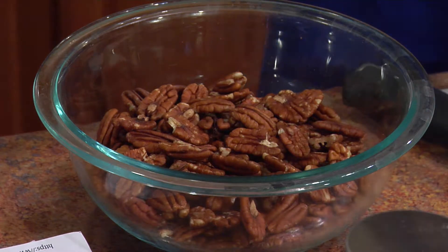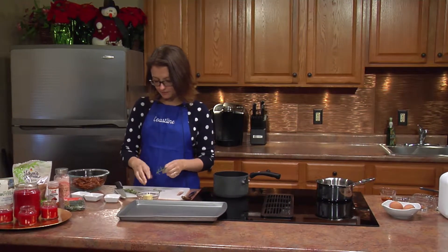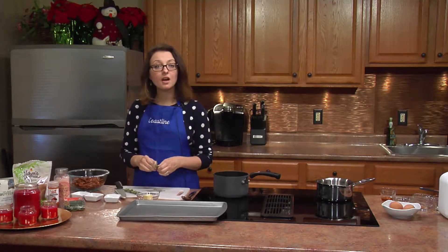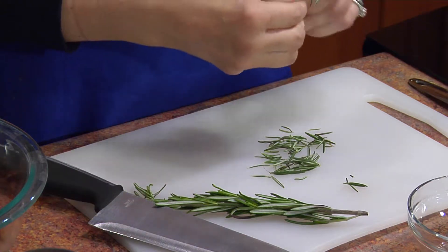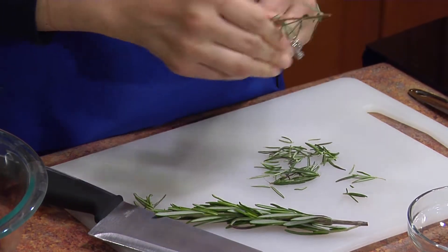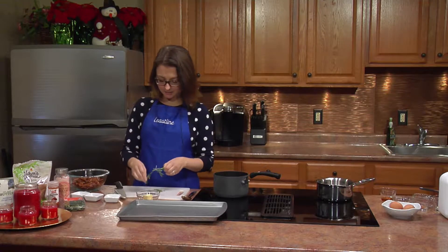So I have some fresh rosemary here for our rosemary pecans. I'm just going to start taking off some of the leaves. This recipe requires about three tablespoons of fresh rosemary, but if you don't have fresh rosemary at home, that's fine — you can use dried, that works as well. You don't want to use the stems of your rosemary; they're inedible and not too tasty for your guests.